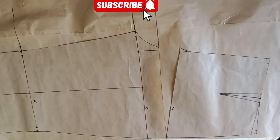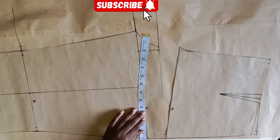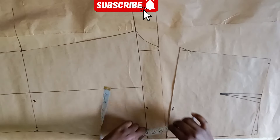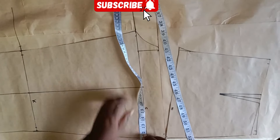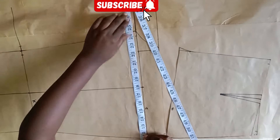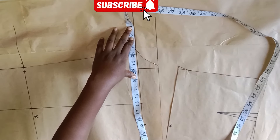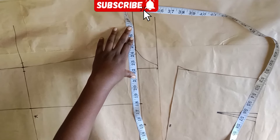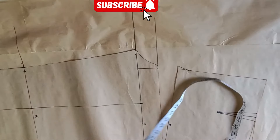This next step is a little bit tricky, so watch closely. On the crotch line, from the point where I came in, I take my measurement and then turn my tape just like I'm doing. My full crotch measurement is 27, so I'll mark that 27 on the back pattern paper.